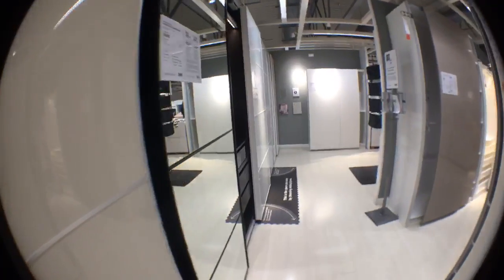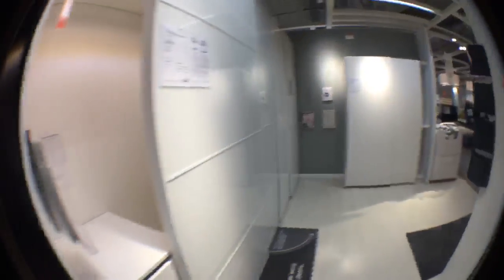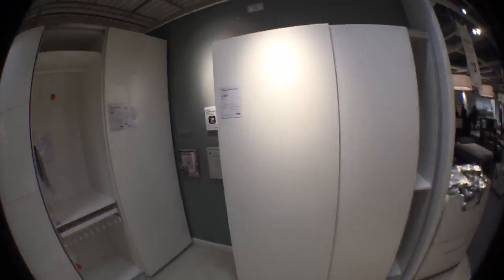Sliding doors could be wooden or mirror as you have here, or frosted glass. The interiors come in black, brown, white, and oak - a lot of different options. This one here is just a white high gloss, and this is the tallest one at 236 cm.